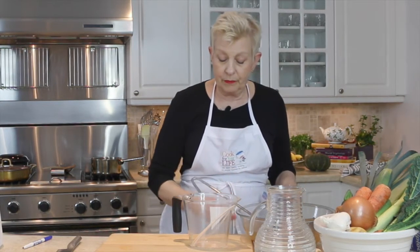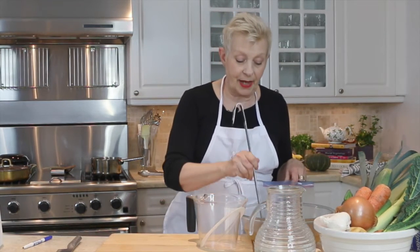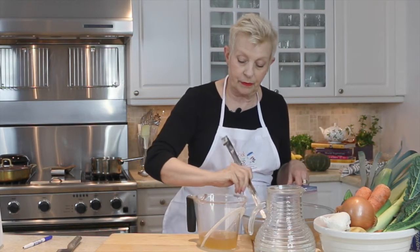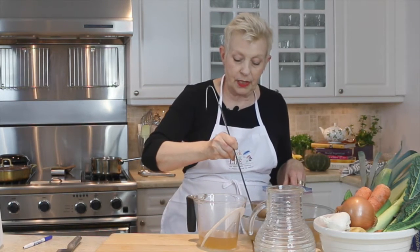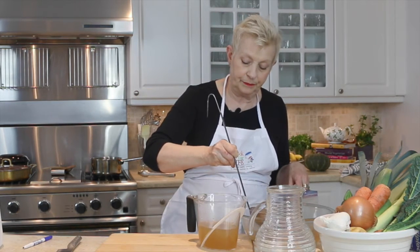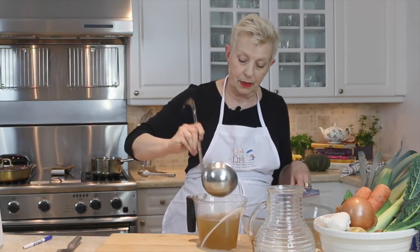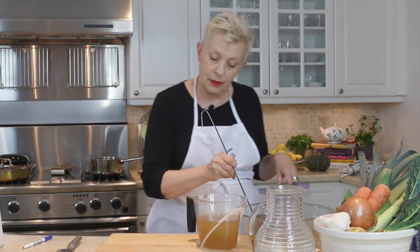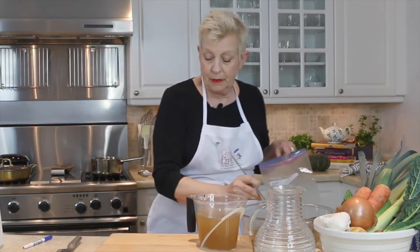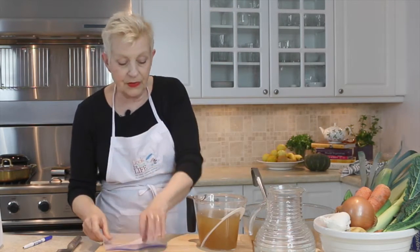One of the things is getting it into the bags, so I'm just going to pour it in. I usually put about three cups — this is a big ladle. We're at three cups here; I can do three and a half.